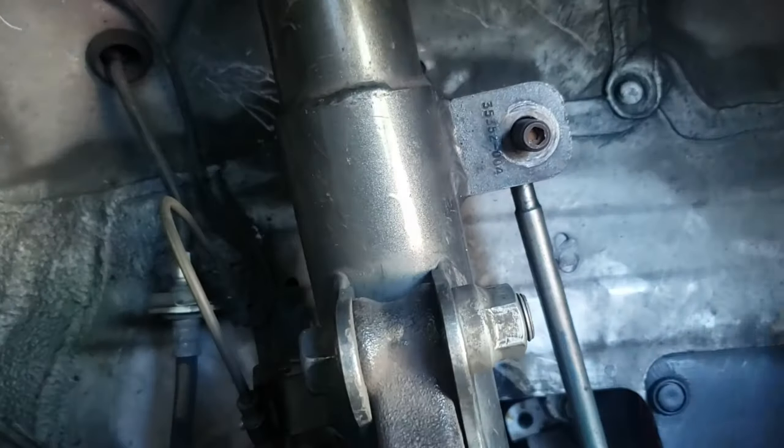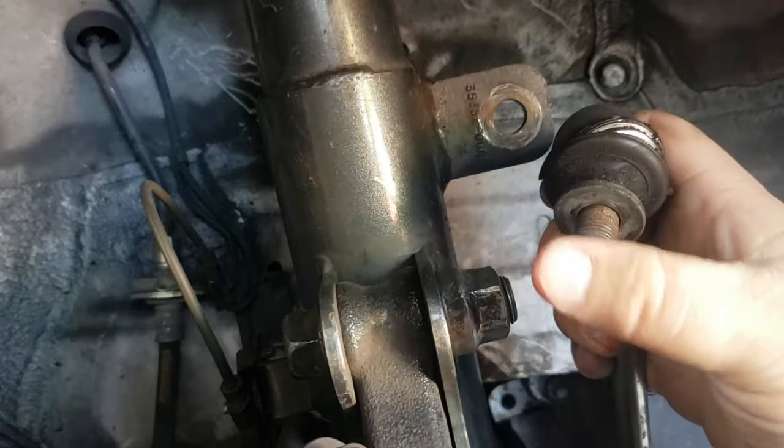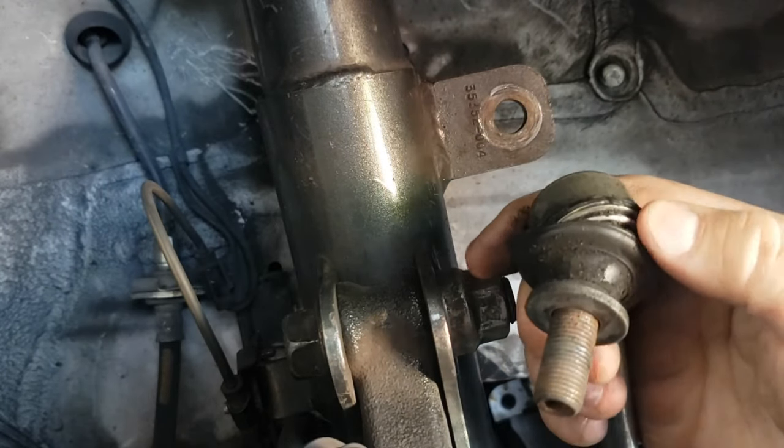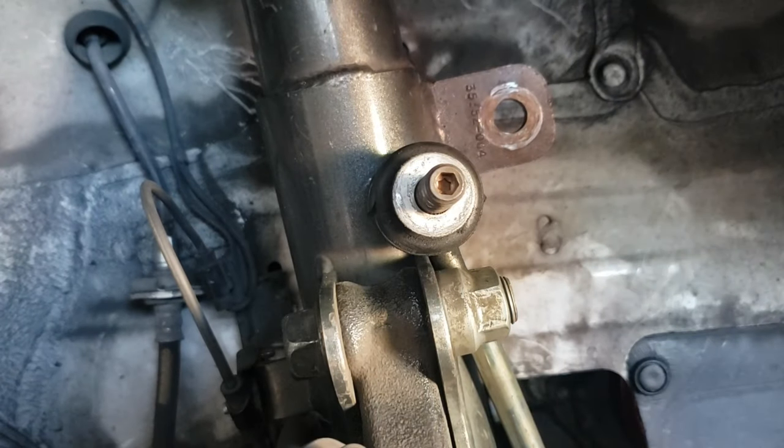Get this out of here. And as you can see, super worn out. You can see it's all cracked, it's all dusty in there — it's nasty. All right, on to the second one.